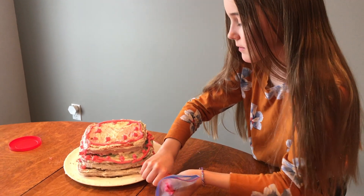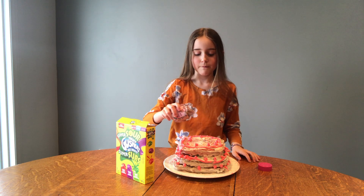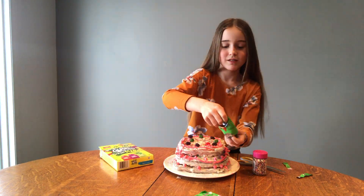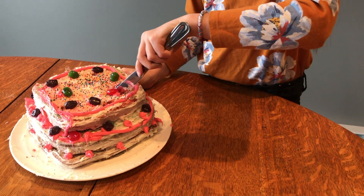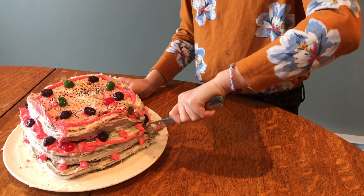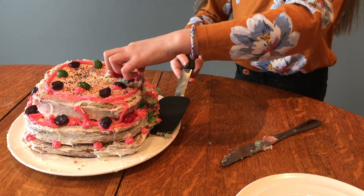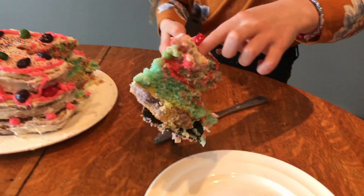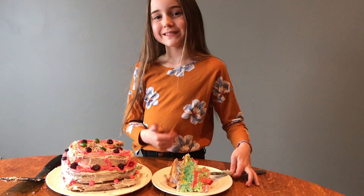I'm so excited to eat this. Now for the sprinkles and the gushers — these look so good. So we made a rainbow cake, we iced it, and we put some gushers and some sprinkles. We'll see you in the next video. Thank you!